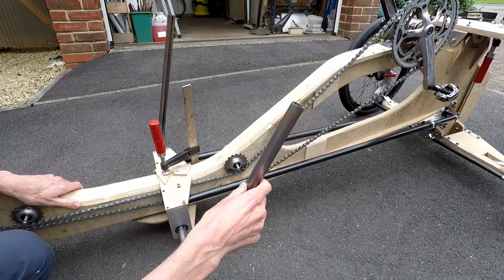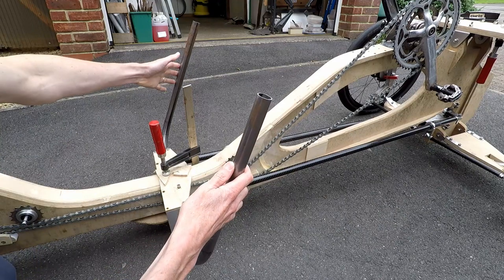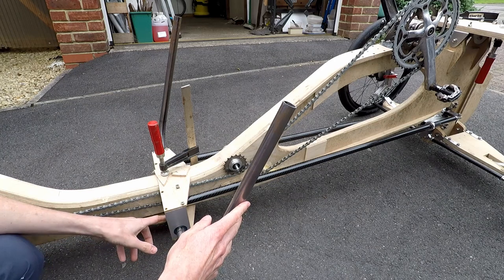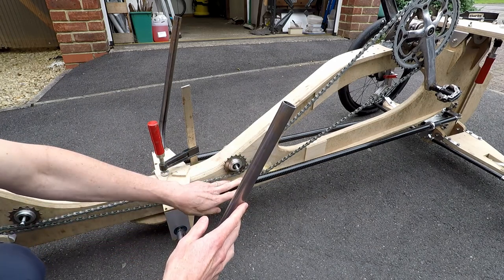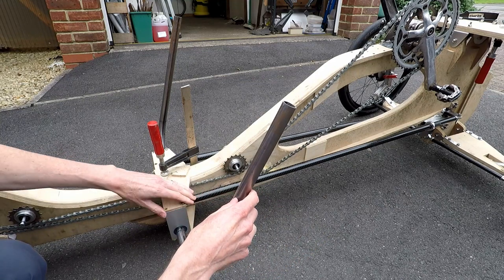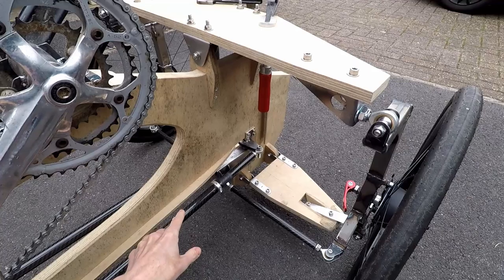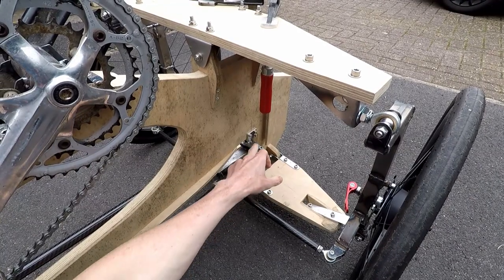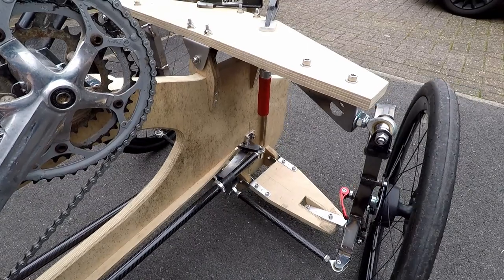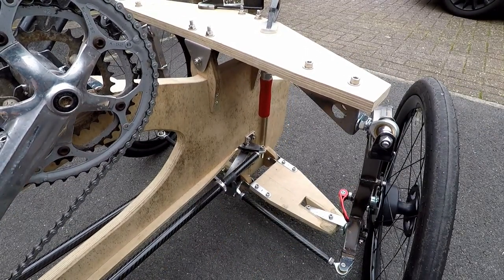The way this works is we effectively have tank-type steering with one right-hand and one left-hand handlebar, independent from each other and hinged at the bottom with ball bearings. These are connected to carbon fibre pushrods, or pullrods I suppose, depending on whether they're pushing or pulling — one on the right, one on the left. The pushrods transmit the pushing and pulling to this steel bell crank assembly at the front, and that in turn pushes and pulls the tie rods that are connected to the steering uprights.